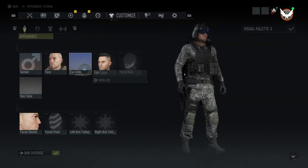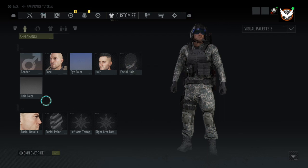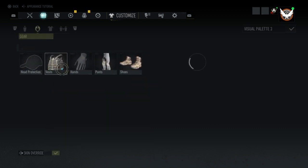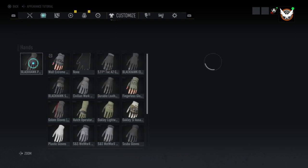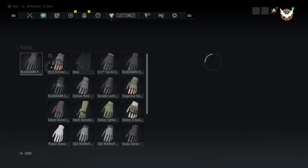So the first thing is you'll want no facial hair. You'll go to vests — it'll be the S&S plate frame with the black solid camo. You'll go to gloves, Blackhawk patrol gloves, black solid.